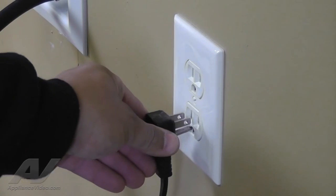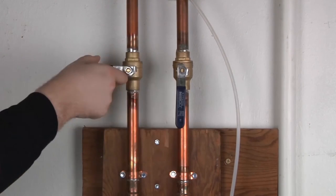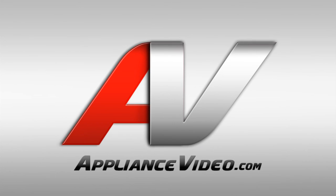Now reconnect your appliance to the wall outlet and turn the water back on. Congratulations! You have successfully completed this repair. Thank you for choosing ApplianceVideo.com.